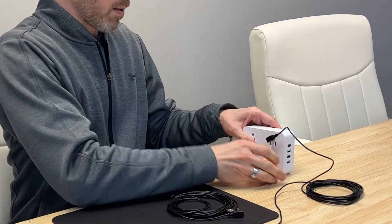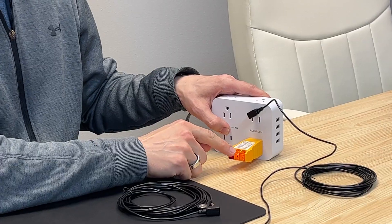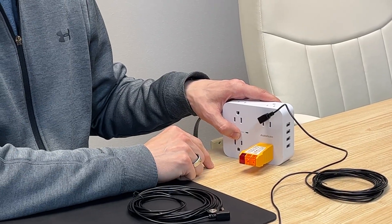Plug it in, and it is properly functioning. We have off, on, on. That's correct. It is a grounded outlet.